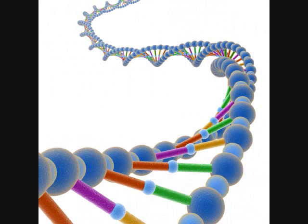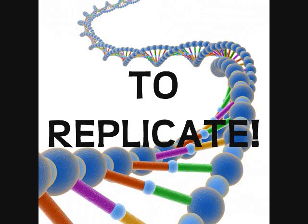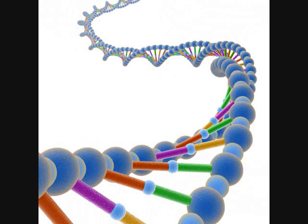It's time for DNA to replicate. It's time for DNA to replicate. It's time for DNA to replicate. Bum, bum, bum, bum, bada, bum.